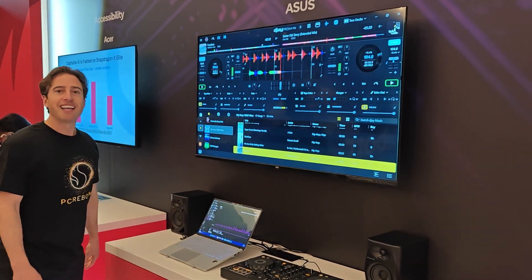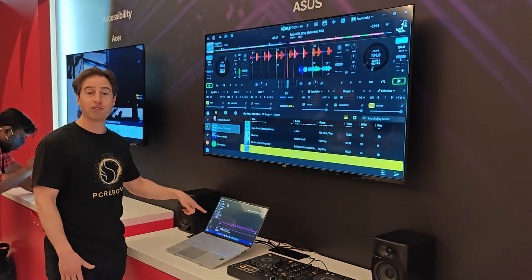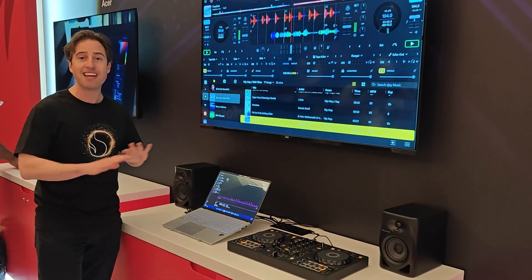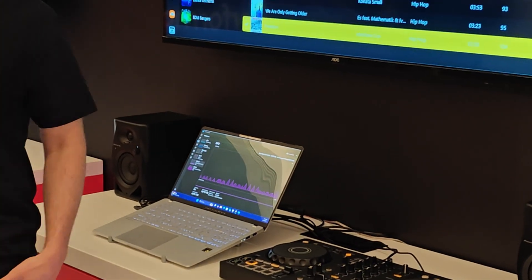PJ, what's the machine you're running it on? This is the Asus VivoBook, and it's totally sick. It's got an OLED. It's awesome. Go check it out. Thanks, buddy. Good stuff.